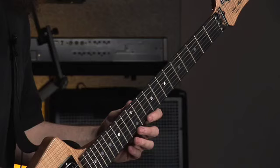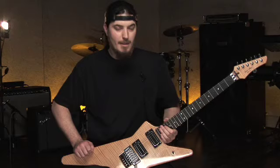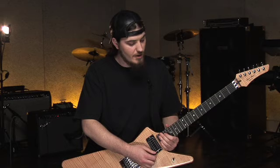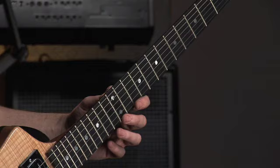So I'll demonstrate it for you, and then we'll just get into it. Let's check it out. So what's going on here is we've got a pattern that's going down. My right hand is just doing alternate picking the whole time, so let's talk about the left hand first. I'll just show you the pattern. It's an 8-note pattern — it's all 32nd notes, 8 notes per beat.